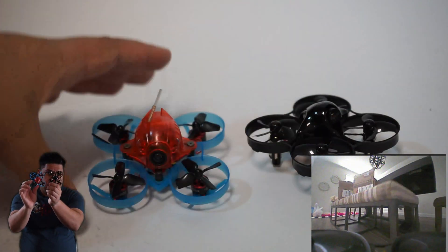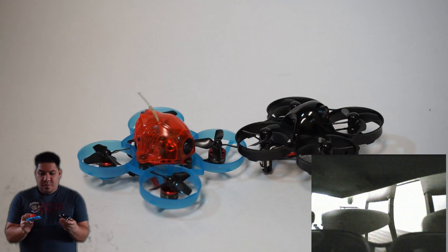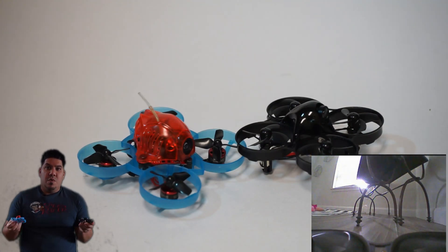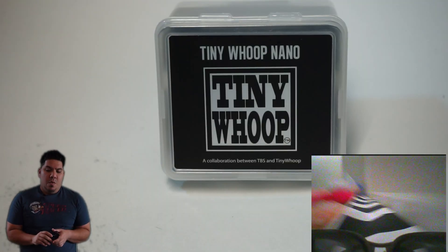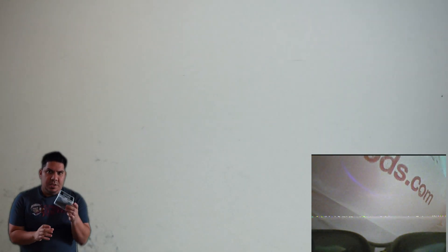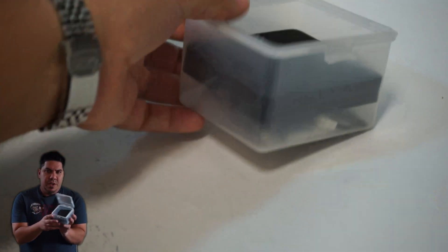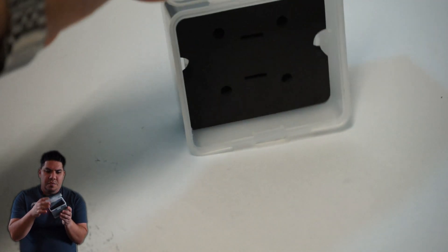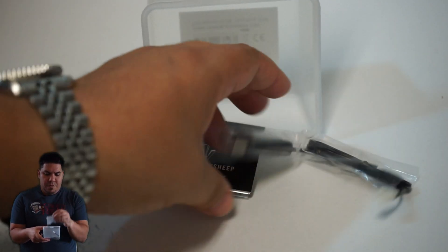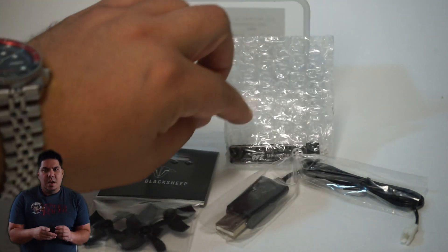The Tiny Whoop Nano is 55 millimeters prop-to-prop, while the frame size of a traditional whoop is 65 millimeters. Can you see the difference? It still uses the same 31-millimeter prop size. The package comes with a really nice plastic box with a flip top, some extra props, an extra canopy, and a battery.